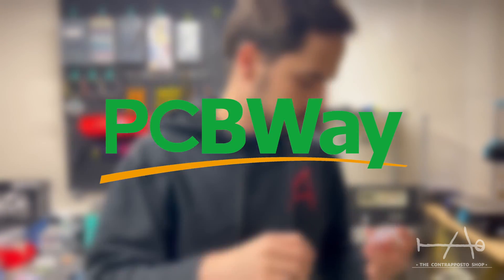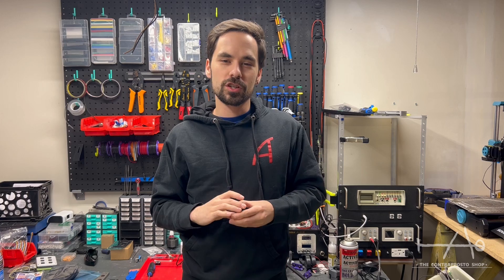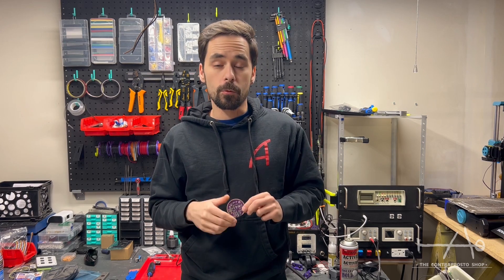Guys, we need your help. This project is sponsored by PCBWay — more on that later. Hi guys, this is Sam from The Crown Top Oster Shop, and in today's video I will show you a new project that we are working on.